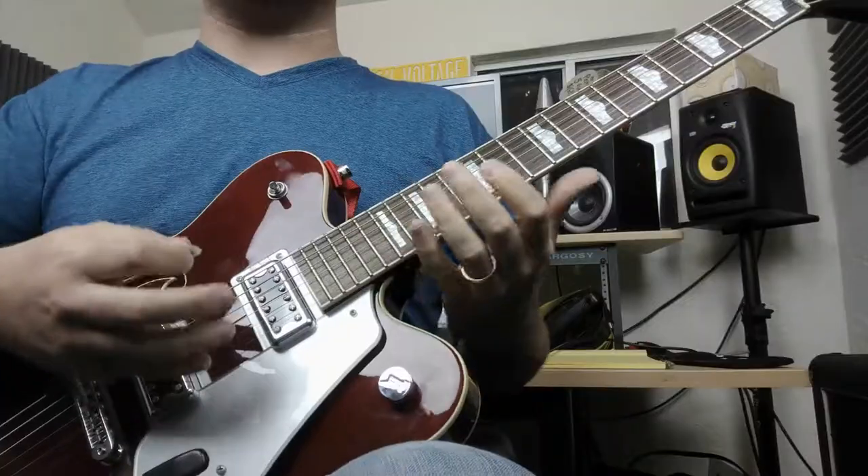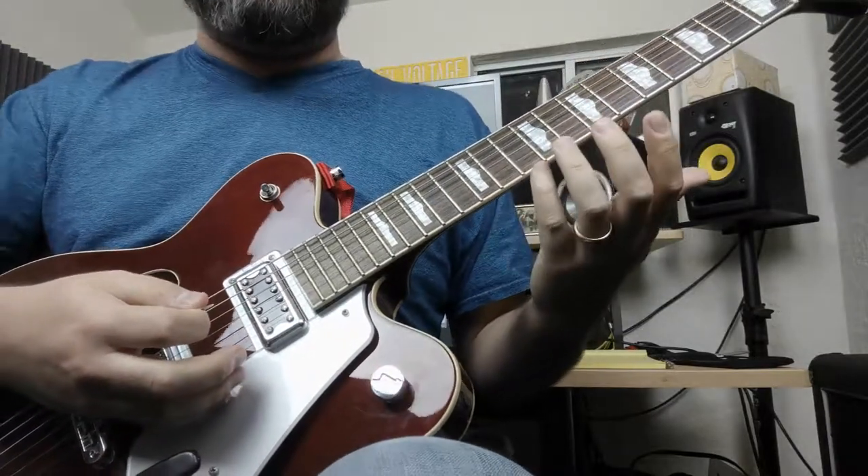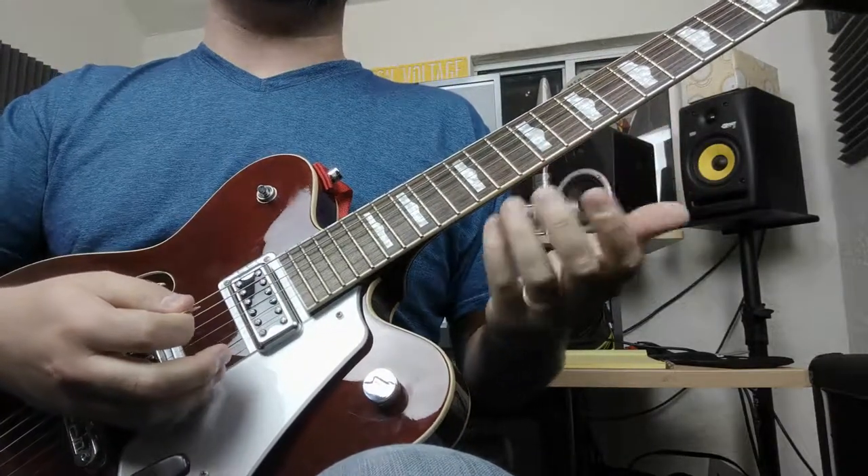Today we're in the key of G major, and we're going to be talking about where these chords are and how this pattern and shape is something you can move around. In the key of G, if we move down here to the guitar, you have what are called five chords — you may have heard them referred to as power chords.